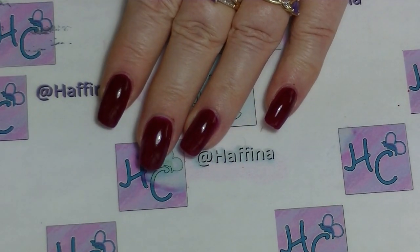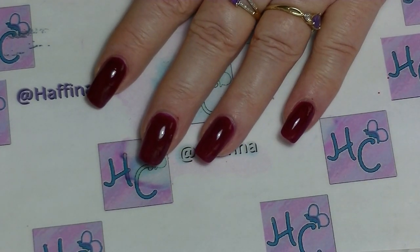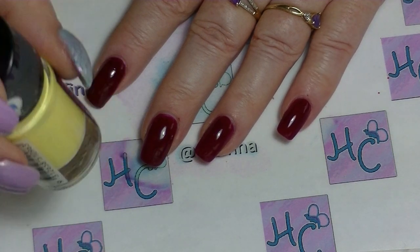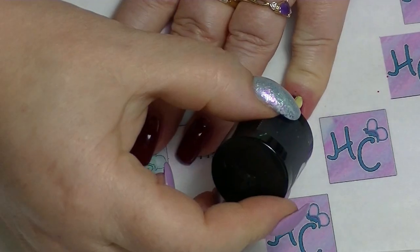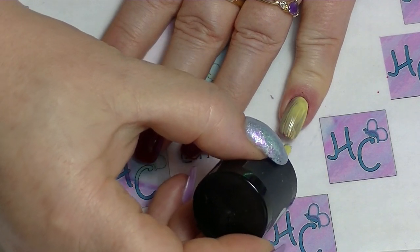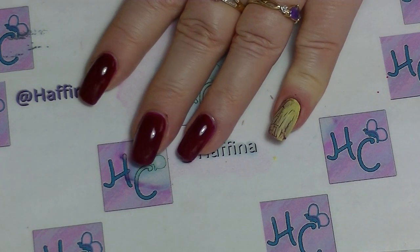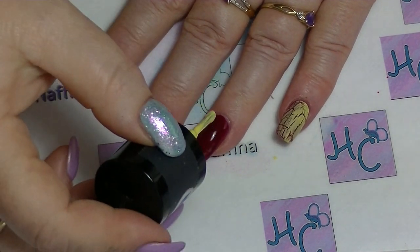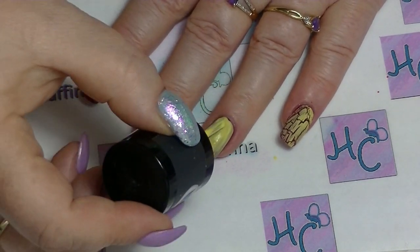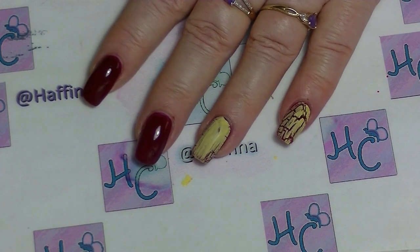So we are just going to apply one decent coat of this crackle nail polish. The key with the crackle nail polish is don't do lots of strokes — just brush it on and get it done. You can see it probably didn't do a thick enough coat but it's going to start cracking anyway and that's fine. And it doesn't matter if you can see the colour underneath because that's going to be part of your effect anyway.